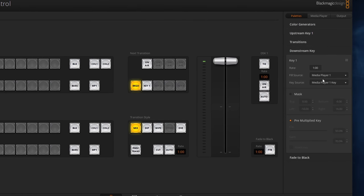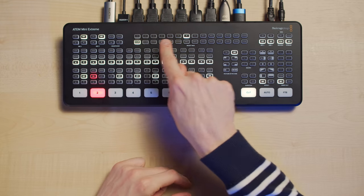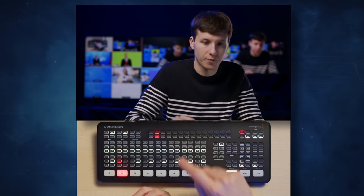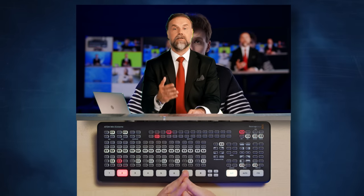Just as with many other ATEMs, you can adjust the DSK and USK settings in the ATEM software. What's new on the Extreme is that you can quickly select which input should be used as a fill source for each of the keyers with the select bus buttons. For instance, let's say I want to use upstream key one to key out a camera for green screen. I first bring up the key using the key one on button, then select K1 chroma to tell it to make a chroma key on upstream key one, then I select the green screen source — camera 4 — to set it as the fill source.